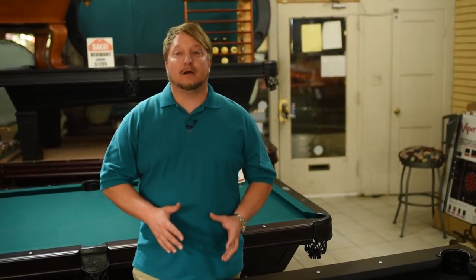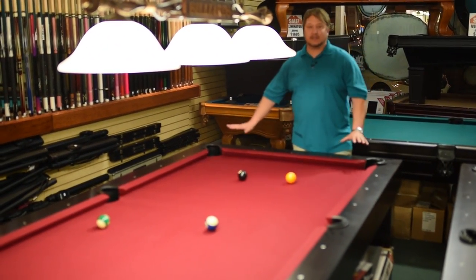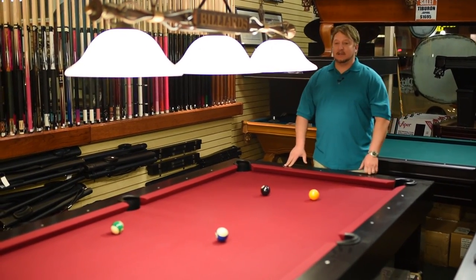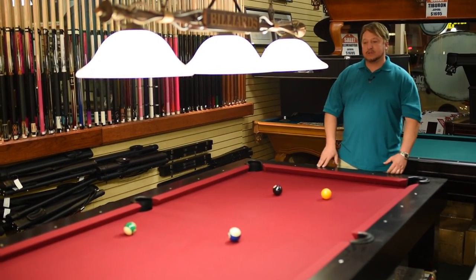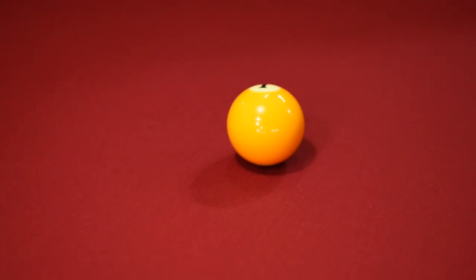If you go to brighter colors like these, you don't have those problems anymore, because the shadows that get close to the pockets are still very defined on where the pocket is. It doesn't blend with the pocket anymore — it's defined. So you're gonna make a lot more balls. Not just this color, but all the brighter colors — you're generally gonna play better.